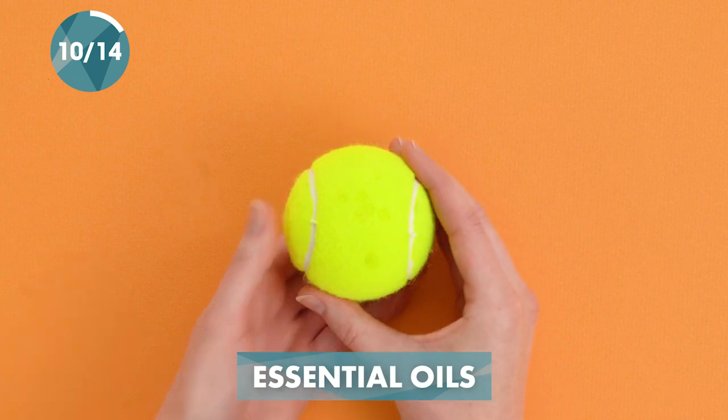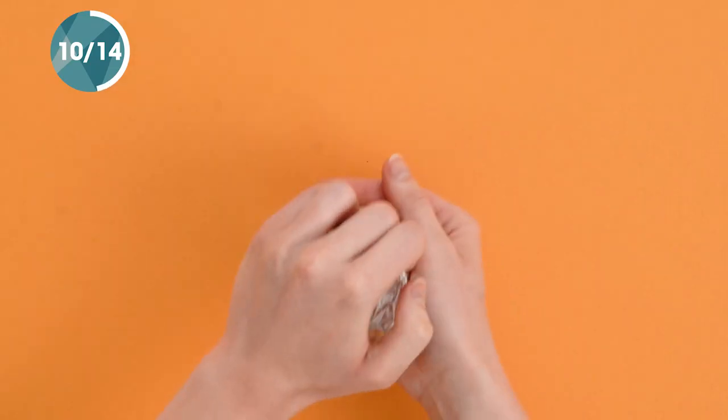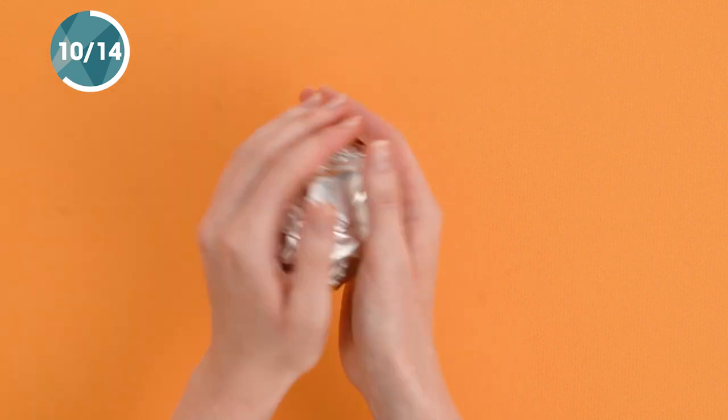Instead of using toxic dryer sheets, try adding essential oils to the tennis ball and wrapping it in aluminum foil. This will also help your comforter to keep its shape in the dryer.